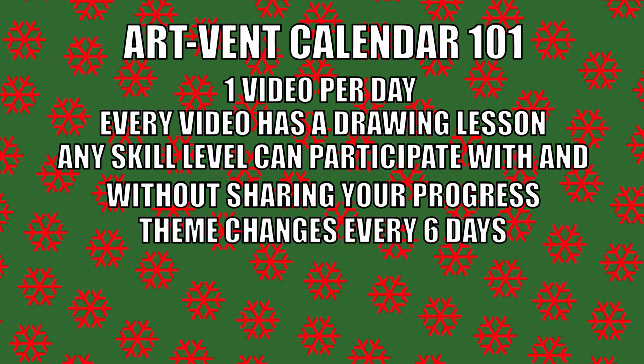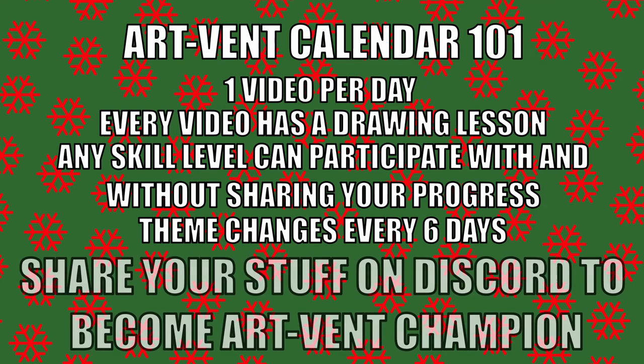Every six days have their own theme, the first one being the absolute basics. By the way, if you just had the thought — well, I don't need the first week then — that's a sign you're drastically in need of it. The others will be revealed when the time comes. You can share your progress on Discord to be in the ranking for the title of the ArtVent champion, which comes with great bragging rights. I myself will also do the challenges and post there as well.